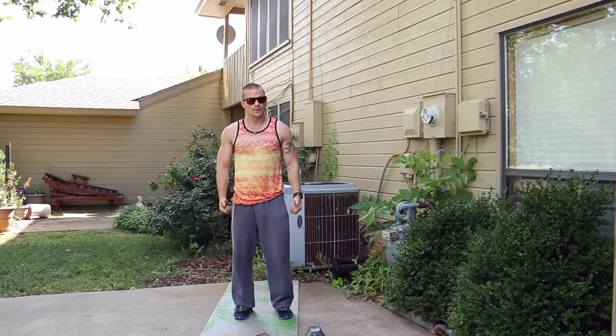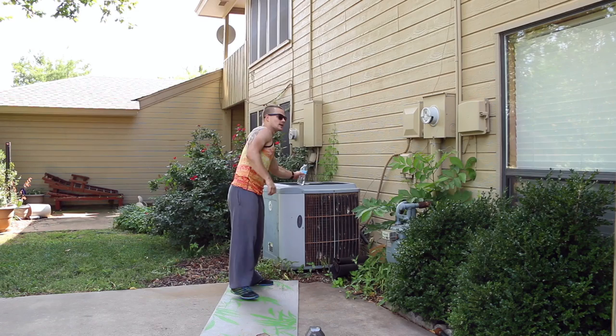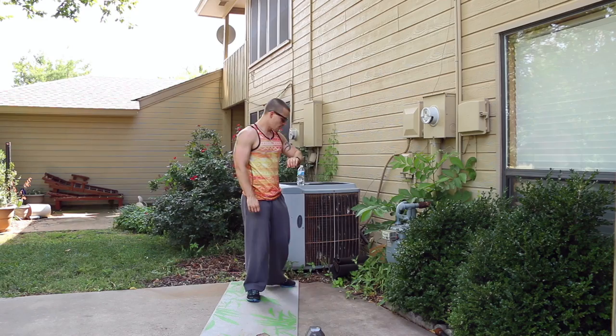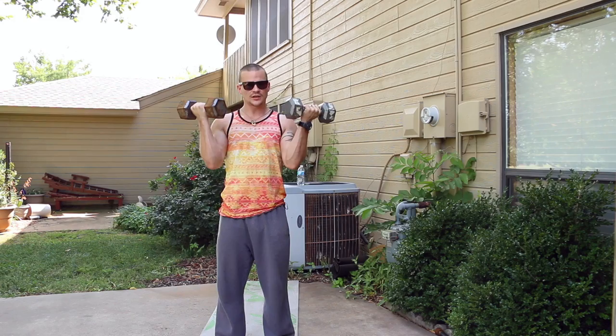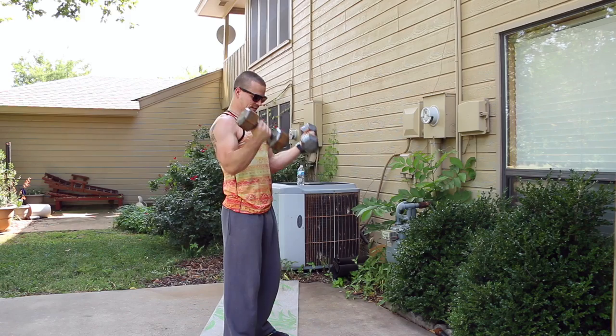Bicep curls are next. We're going to bring them up at the same time. Starting in five, four, three, two, one — here we go. Bring them up, right back down, nice control, no swinging. Up in control, back down in control. Don't rush through this one — pace yourself so we've got good, clean form all the way through.